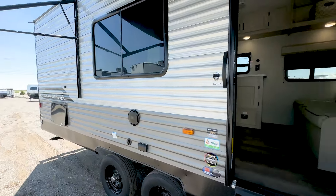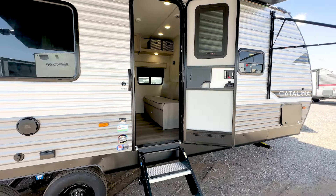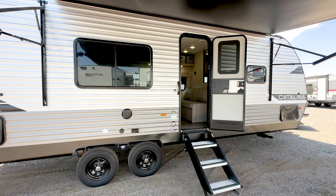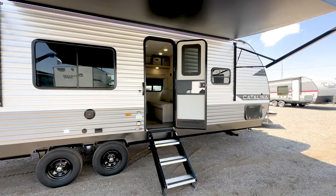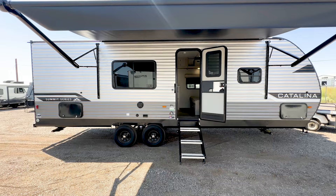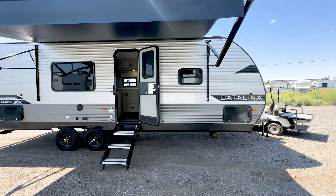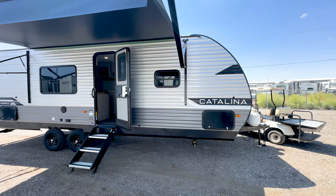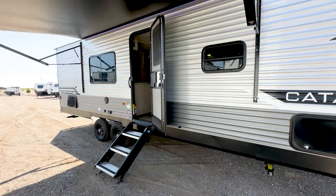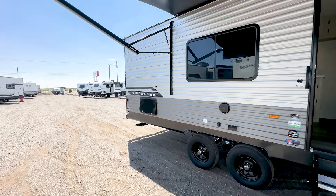Obviously you don't have to load this up to the brim and put 1,500 pounds of stuff in here — usually the average person is right around 800 pounds. Your length is 30 feet 1 inch total, your width is 8 feet, and the height is 10 feet 7 inches including the AC. If you guys have any questions, we kind of went through that one quickly — hopefully you appreciate it. If you're new to the channel, I do a new tour every single day, so like and subscribe. We'll see you tomorrow.